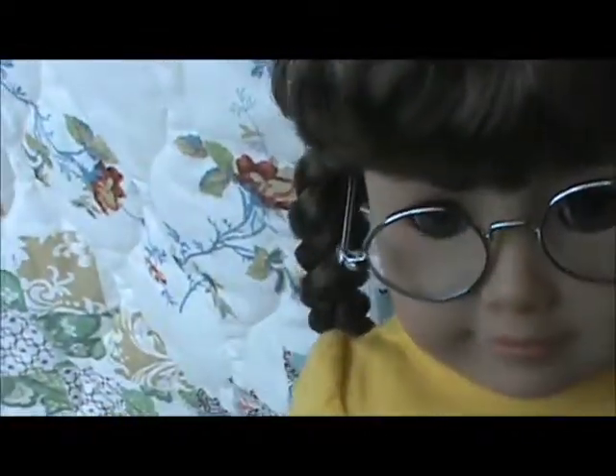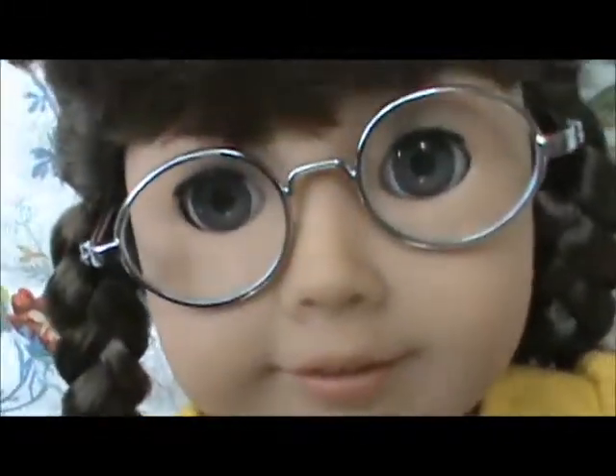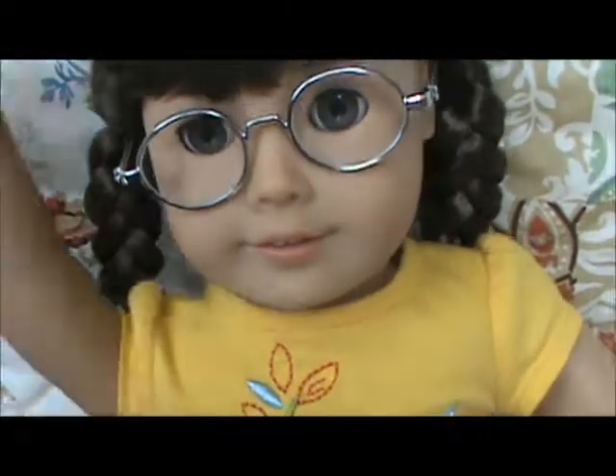See her bangs — you just have to fix them. But other than those three things, she's a very pretty doll. So yeah, thanks for watching, bye!